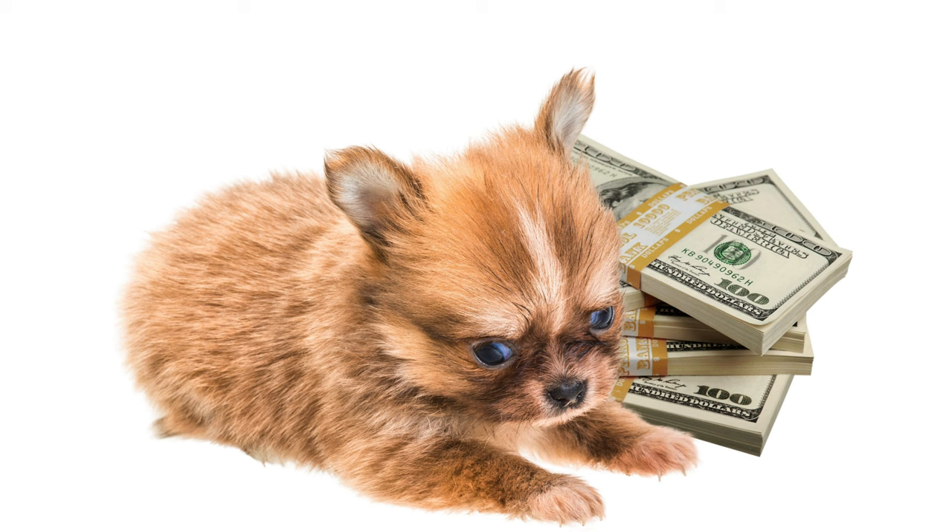Depending on their parents, teacup chihuahua puppies can cost anywhere from $400 to $1,200, and sometimes even get to $2,000. They are more expensive than regular chihuahuas that range from $300 to $500.